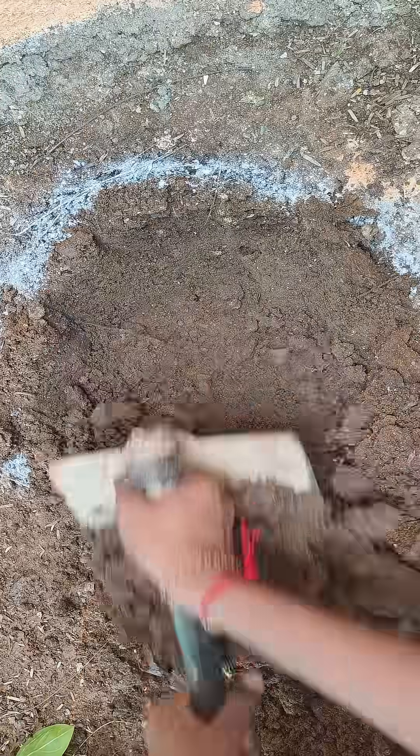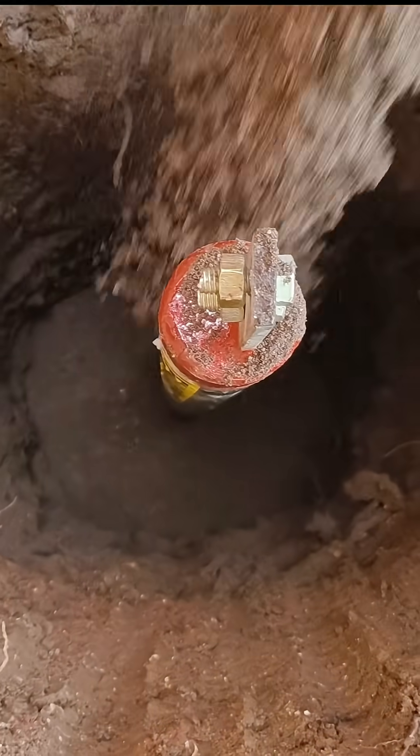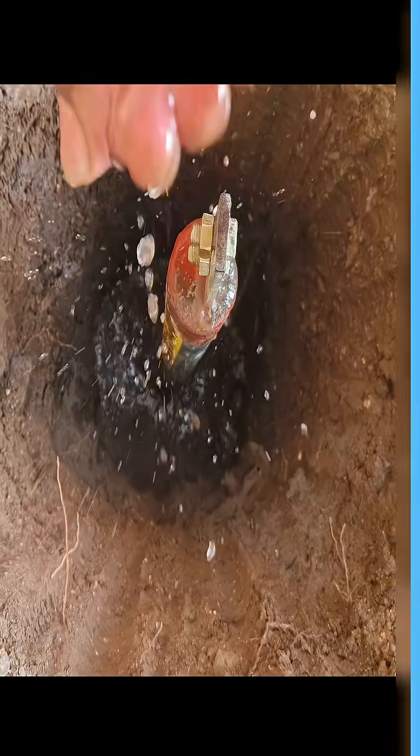I am Mr. Undertaker and today I will show you why I choose chemical earthing and how it protects your life and your electronics. Unlike traditional earthing with charcoal and salt, chemical earthing is maintenance free, long lasting, and ensures stable low resistance. It's perfect for computers, servers, and sensitive electronics where safety is critical.